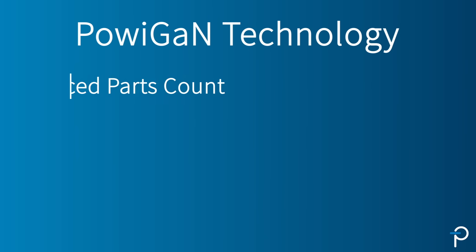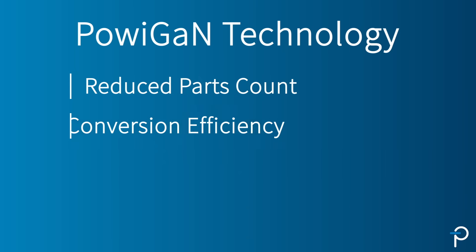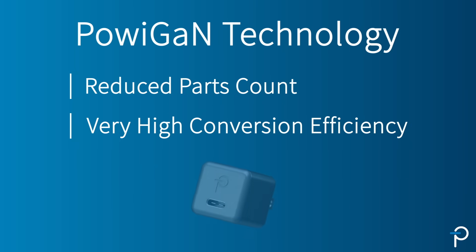PolyGent has really been an enabling technology for us. It reduces the parts count, eliminates the heat sink, and allows for very high conversion efficiency, which promotes the very small chargers that marketers are looking for.